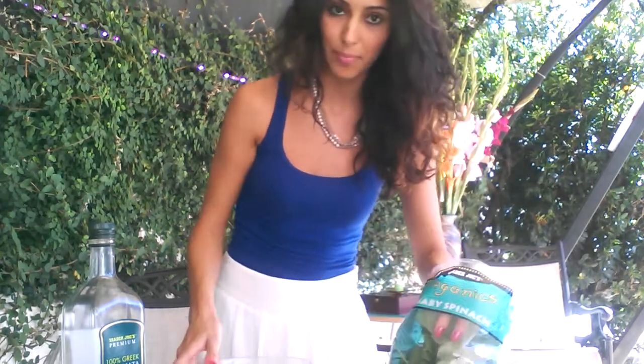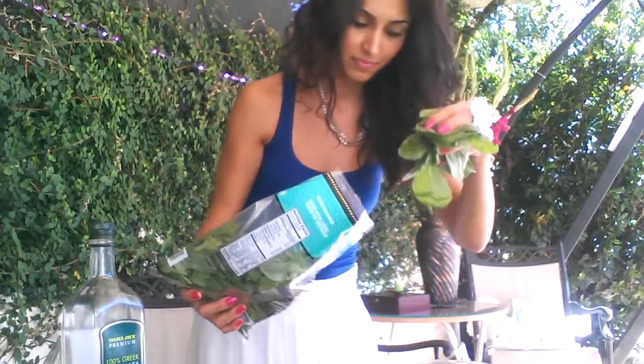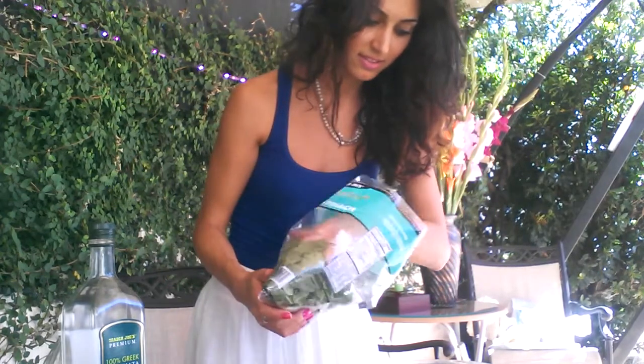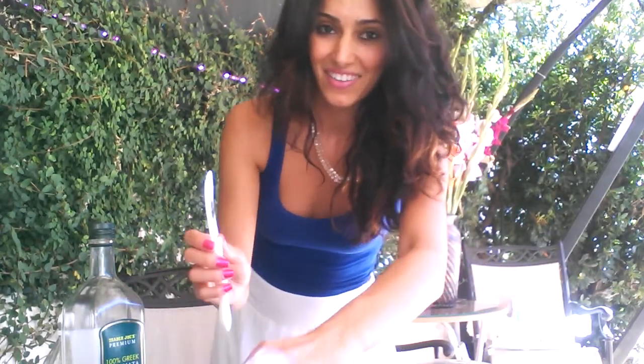So here's my spinach. I'm going to put it in my bowl. Okay, that's about enough. This is for one person, for myself. My cauliflower.